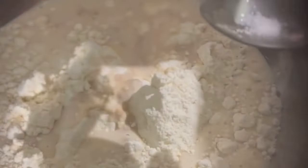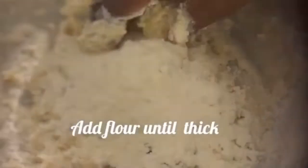Then salt. Mix all of this together. I'm adding a little bit of flour just to make the dough thick — it depends on your preference.